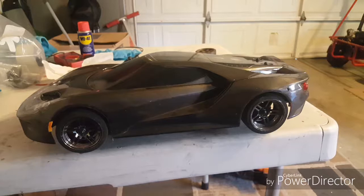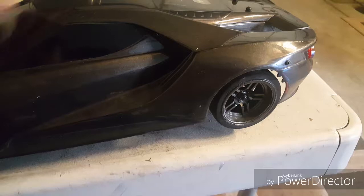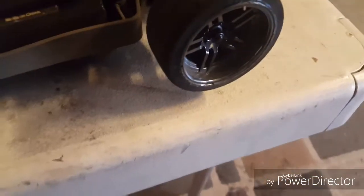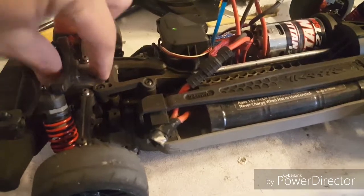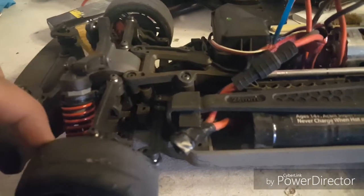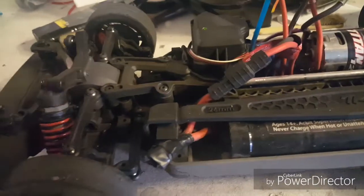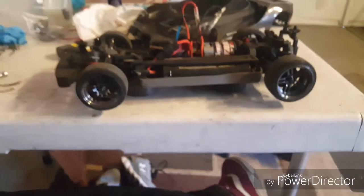I've actually done this exact same thing with a Helion Animus 18SC and 18TR, where I took the front dog bones out to make it two-wheel drive. On the Animus I had to take off the front differential housings and remove the shaft cups, but on the Traxxas Fortech I didn't have to do that. All I needed to do was tilt the caster block a little bit and remove the dog bones — easy.